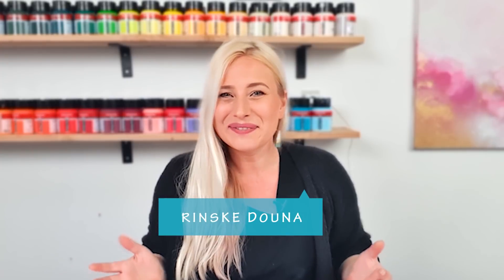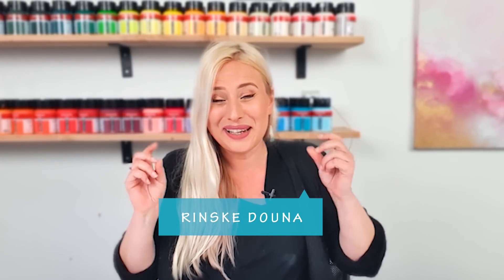Hello guys, good morning, I'm happy you are here. I'm Rinske Dauna and this is my art channel. But today I'm not gonna make a pour or an acrylic painting. We are gonna watch other artists making a painting — flaming, inferno, fire pieces. I'm gonna react to it, give my commentary, my insights. I watch those videos anyway, so why not make a video about it? So let's get started.